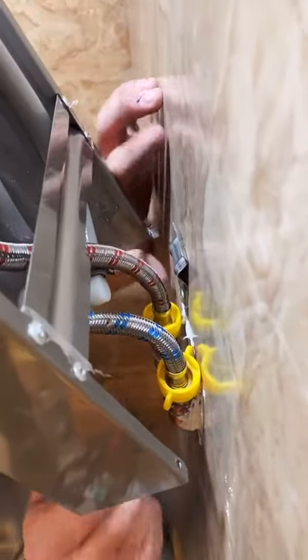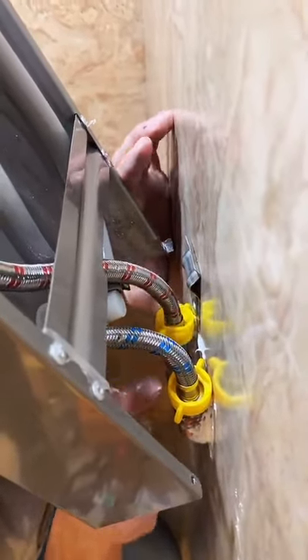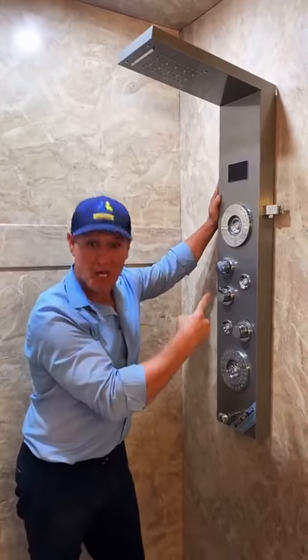With the hot and cold connected, now we're ready to mount. That's how you install a shower tower.